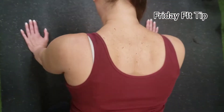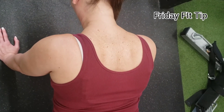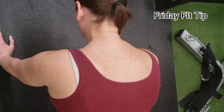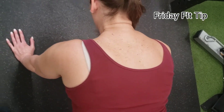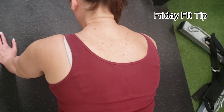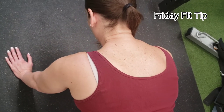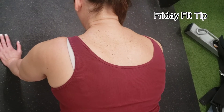So you see her shoulder blades are retracted. Now protract your shoulder blades. Especially women, you know, tend to have less upper body strength, but guys, we have these issues too. I do have a little winged scapula on my left side.